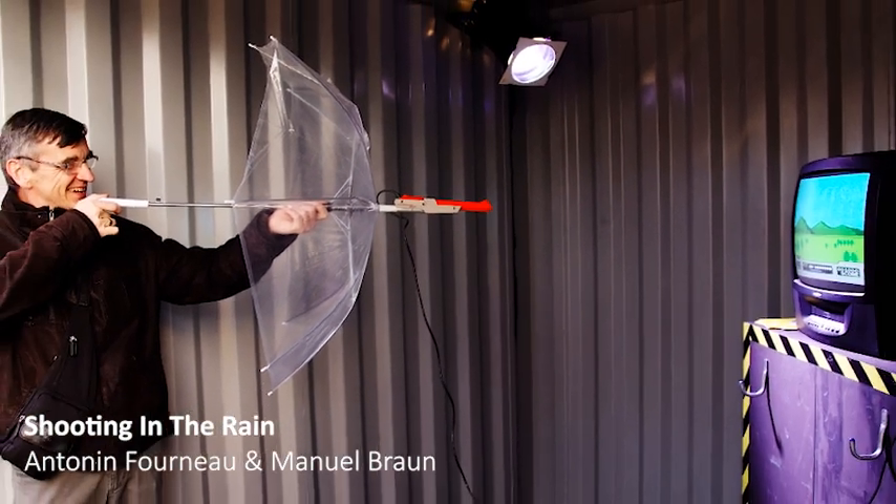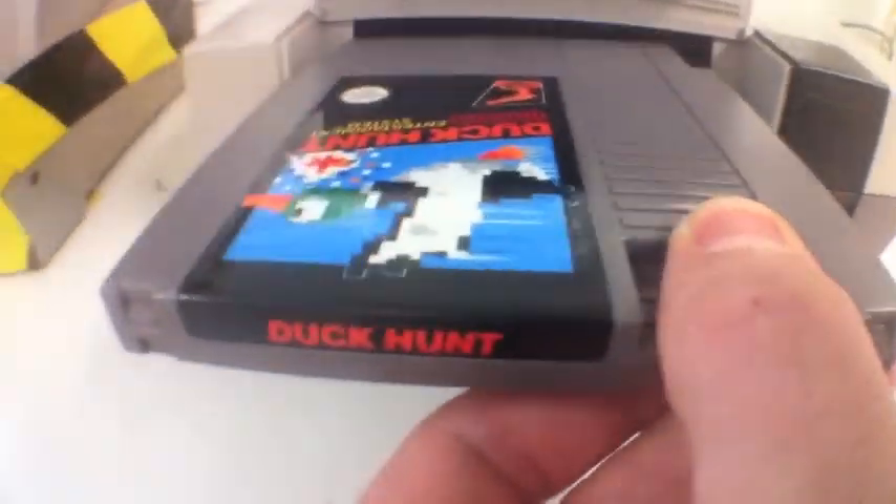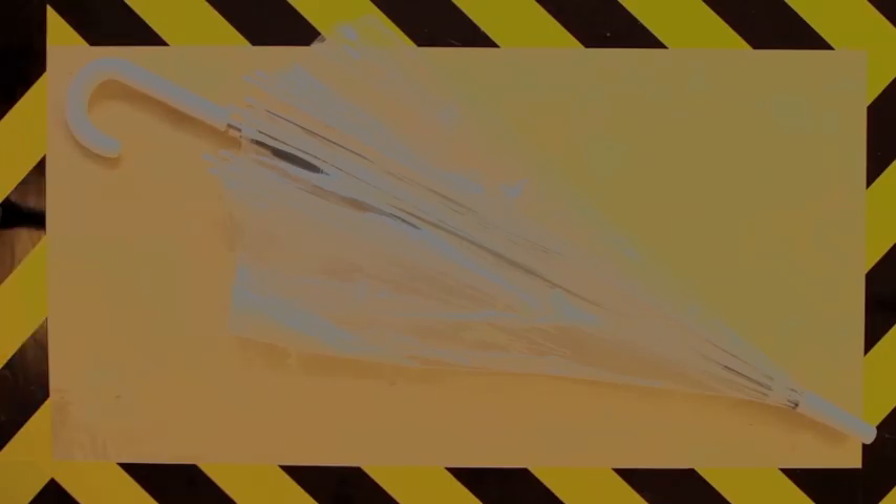Some are made by hacking standard gamepads, like Shooting in the Rain. This alternative controller was made to play Duck Hunt on the NES, the 8-bit Nintendo console from the 80s. It was made by hacking the zapper of the console and an umbrella.